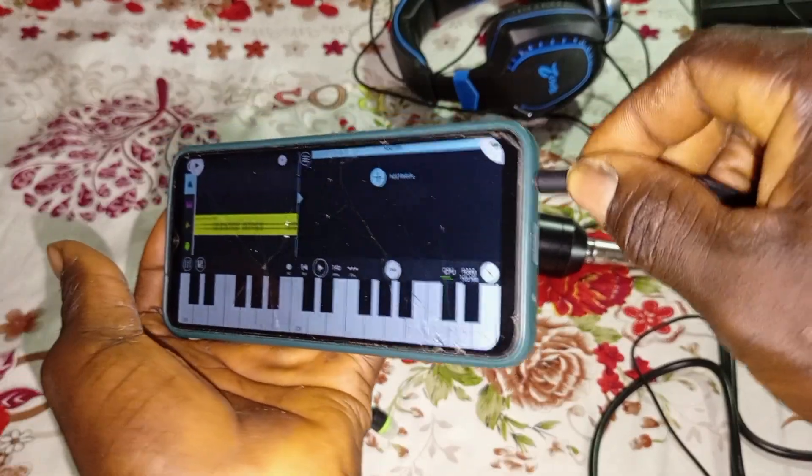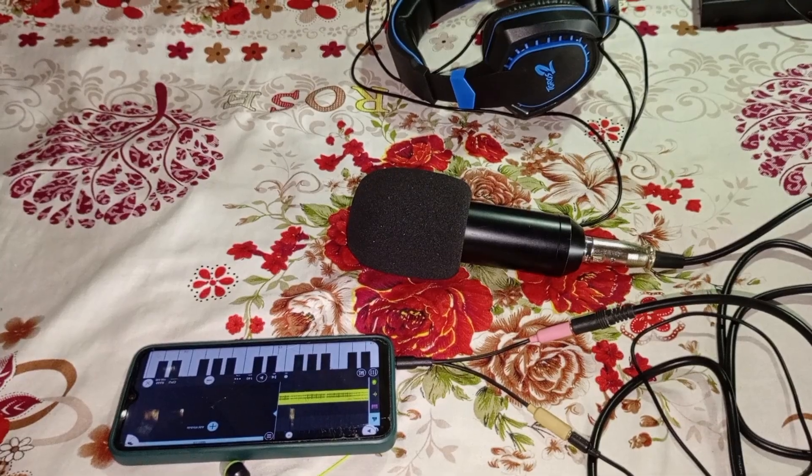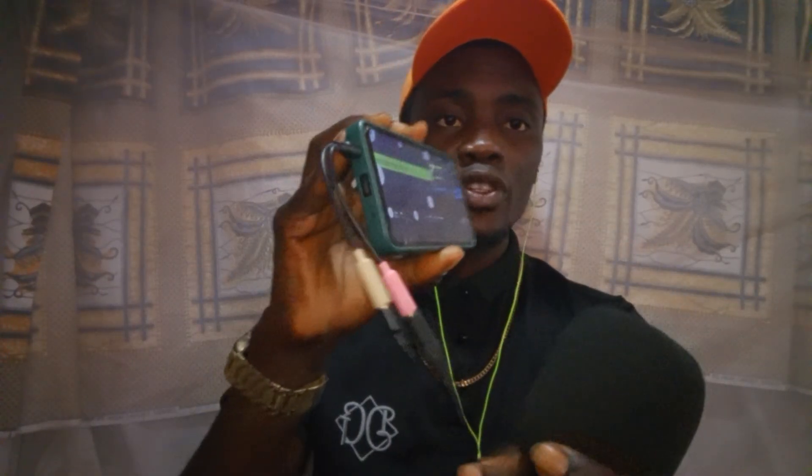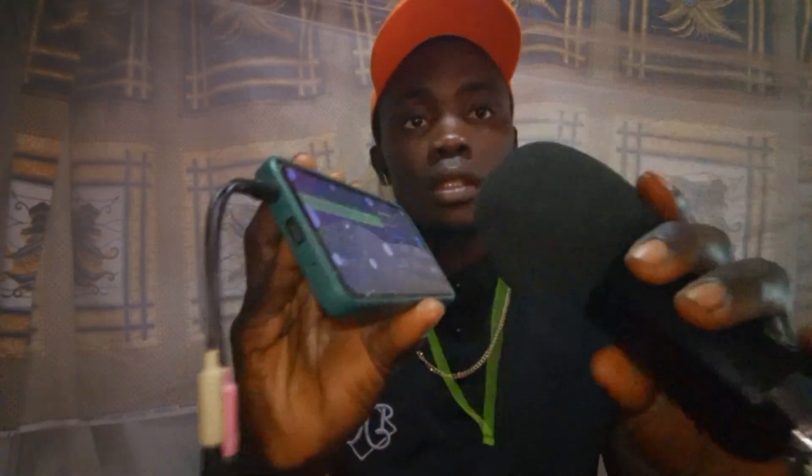Connect the earpiece to the earpiece port on your phone. Now I already have my instrument imported into FL Studio Mobile, and this is the connection we did. Let's record some vocals and hear what it's going to sound like.